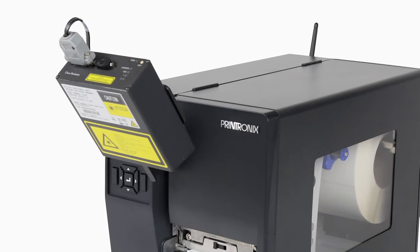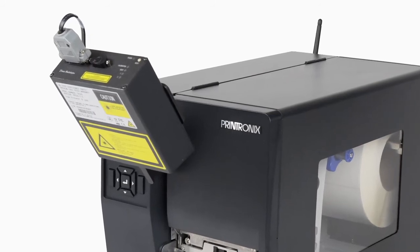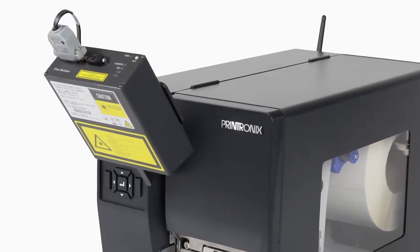This video demonstrates how to mount and set up the online data validator on your T6000 thermal printer.